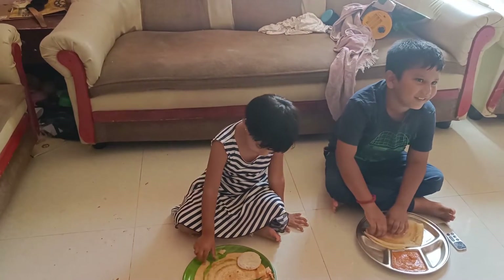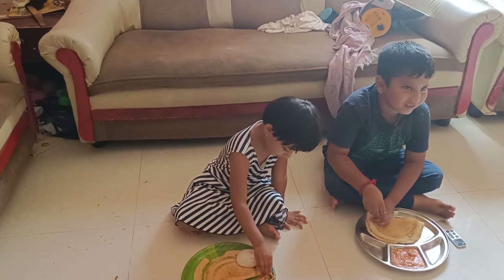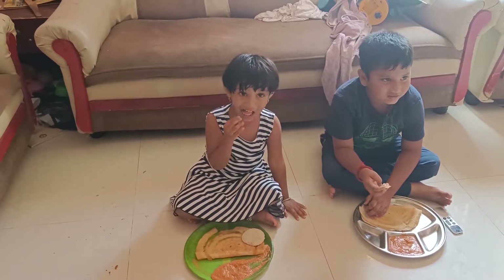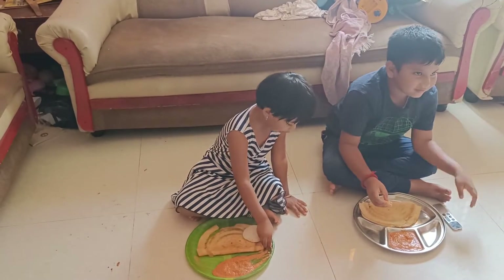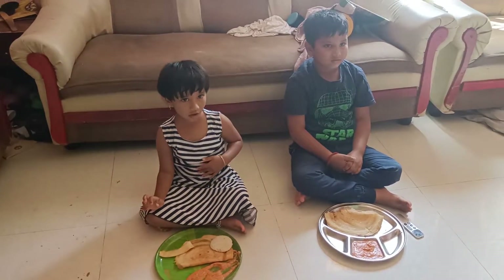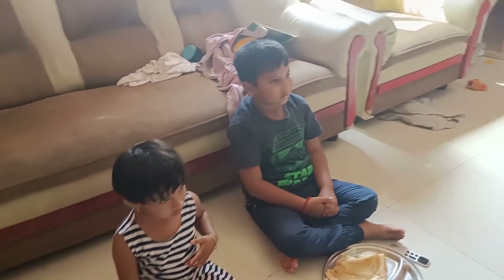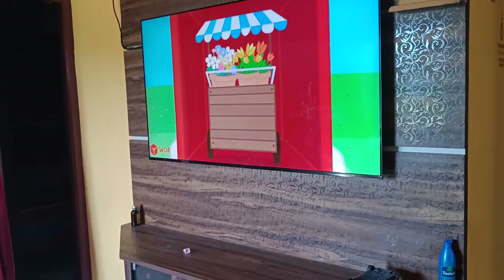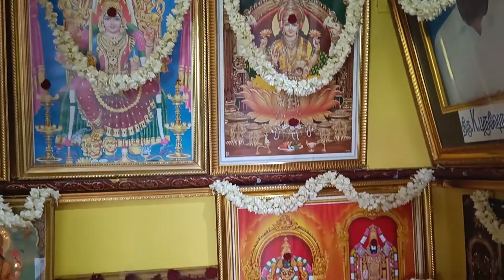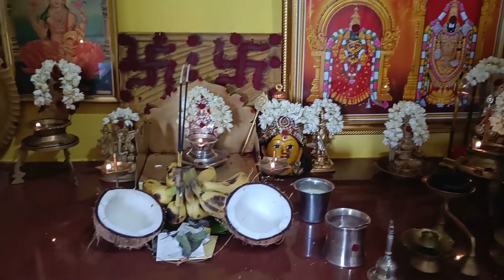I will start the day correctly. I will start the day with my household work. I will start the work in the morning and on Friday. I will do the cooking for Friday. Before day, I am ready. I am going to cook.